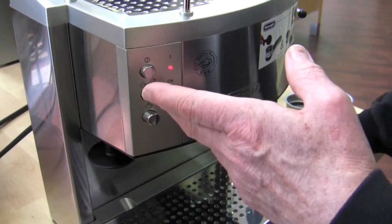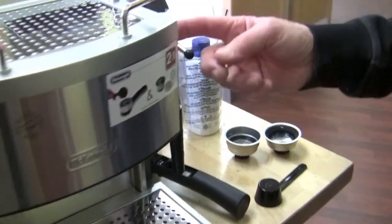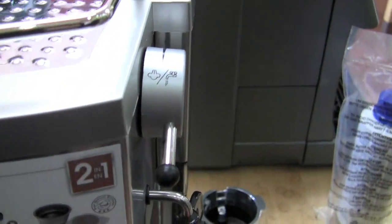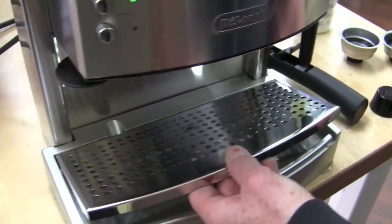Obviously, steam. You can get hot water out of this by putting the brew button on and turning. The steam arm is a little bit different — it's a lever. You just push it down. I'm not going to turn it on; it'll make a mess. More of a mess.